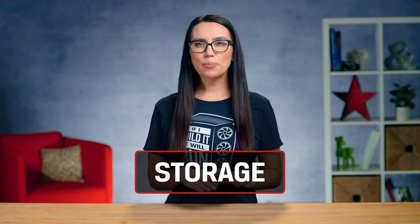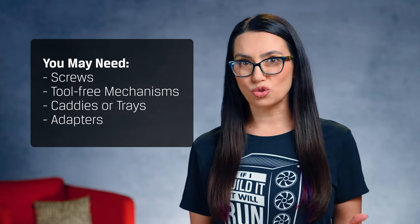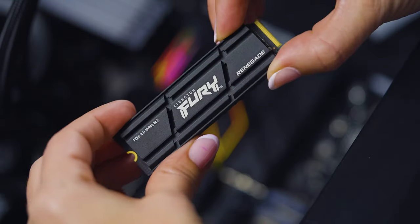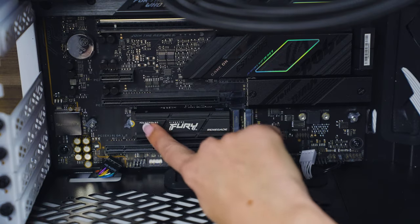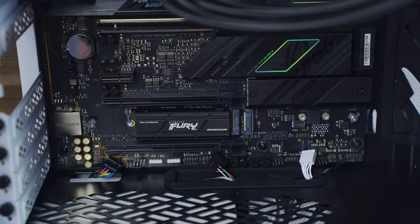Storage is up next. Depending on your case, you may or may not need screws, any number of tool-free mechanisms, caddies or trays, or adapters to install your hard drive. If you're using MSATA or M.2, these usually install into particular slots on the motherboard, and some can even use PCIe slots.